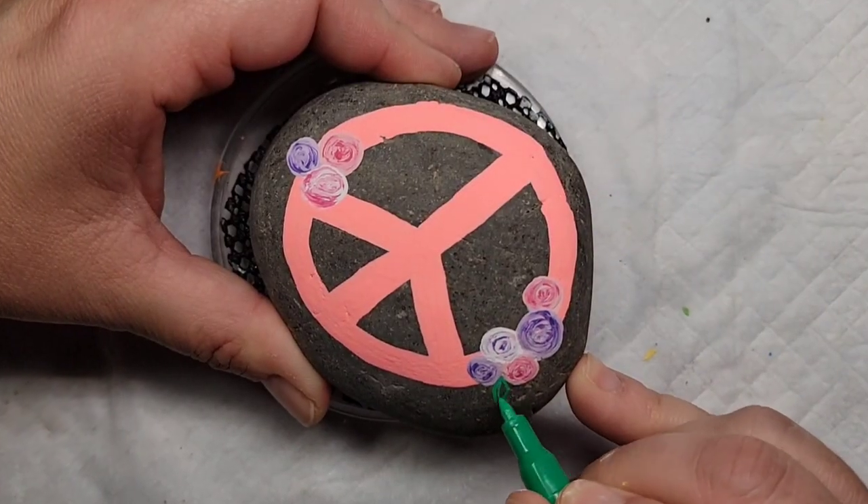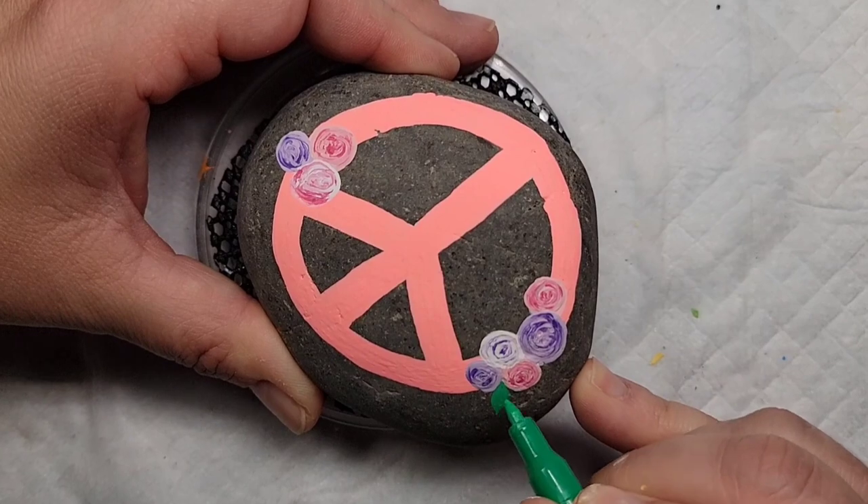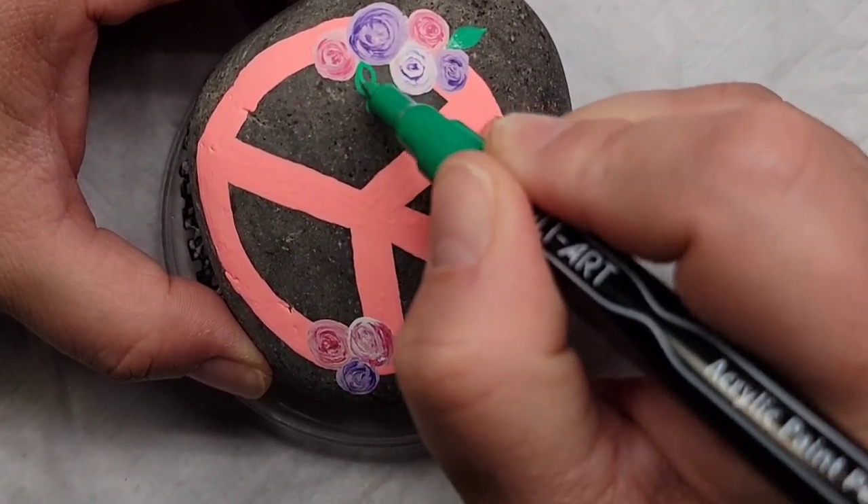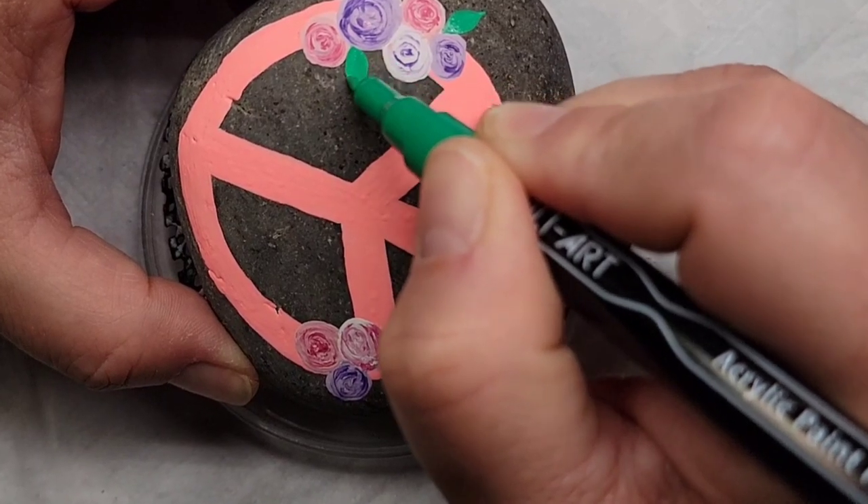Now that I've completed all the swirls, I'm going to take a green paint pen and create some little leaves and curly cues just to add a little bit more detail to the design.